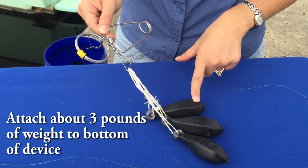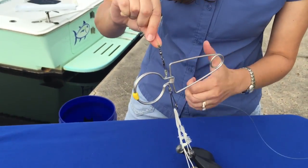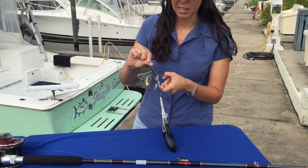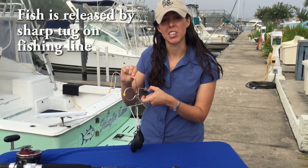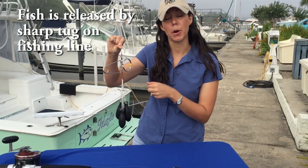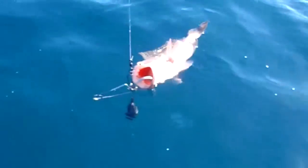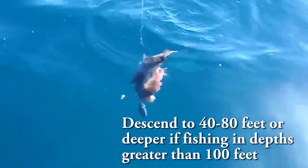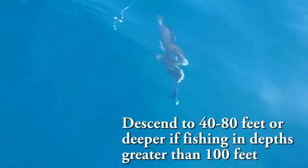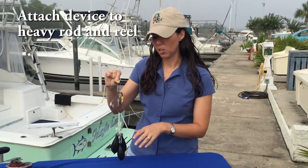Three pounds is a pretty good amount of weight for this device, because once you have the fish on there, you're going to give a sharp tug on the line once you reach depth, and it's going to bounce, and you can see the clamp open, and that's going to release the fish. You're going to want to get the fish down to about 40 to 80 feet, or deeper if you're fishing in depths greater than 100 feet, but typically between 40 to 70 or 80 feet is a good depth.